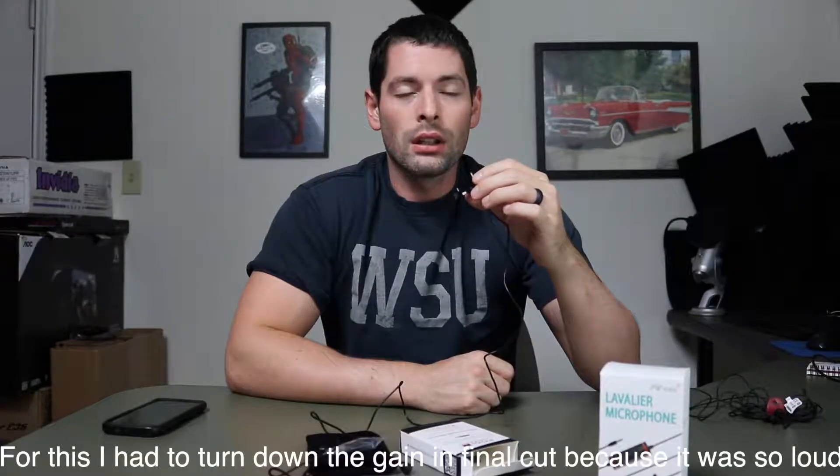This is the Pop Voice PV510, meant for the smartphone, but like I said you can also plug in the adapter - I'll do that in the next test. So this is about a foot from my mouth, then all the way out at arm's length away, and then at lapel height where you're usually going to be speaking into it.